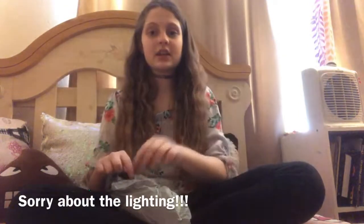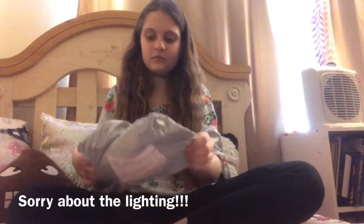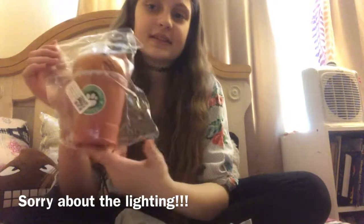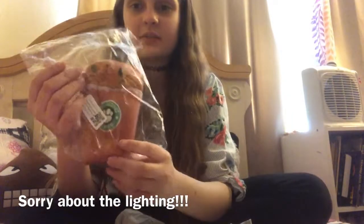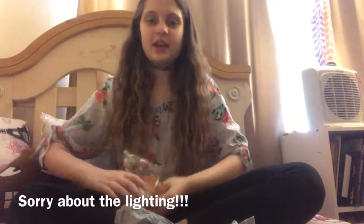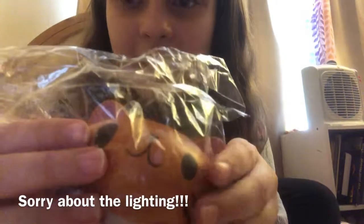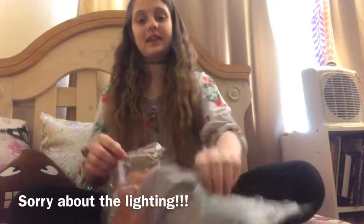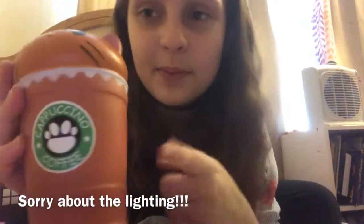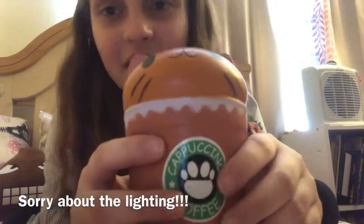I've already slipped it open a little bit but haven't looked yet — can you guess what it is? It doesn't have the actual packaging because I didn't order it with packaging. So I'll take it out now and show you closer. My thought process when buying this: I saw it and thought, oh my gosh, it's a cat in a mug! I love frappuccinos and cappuccinos — this one is a cappuccino.